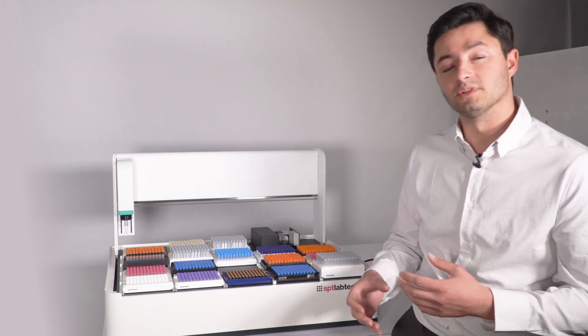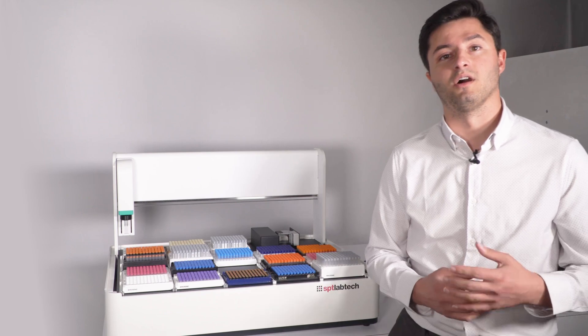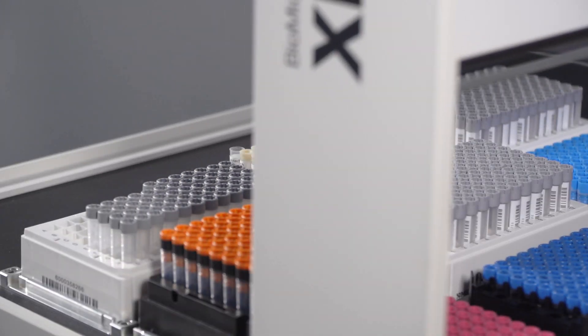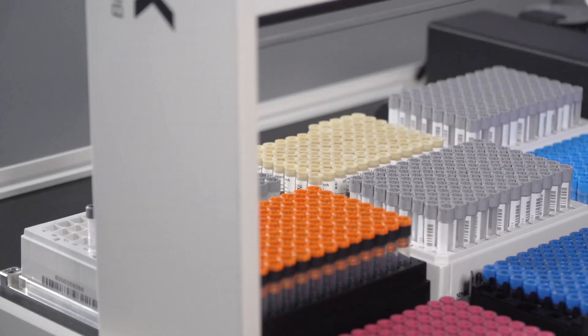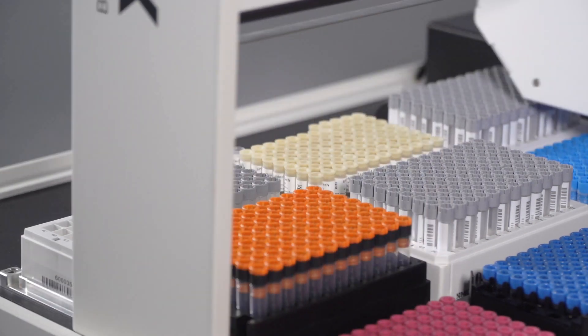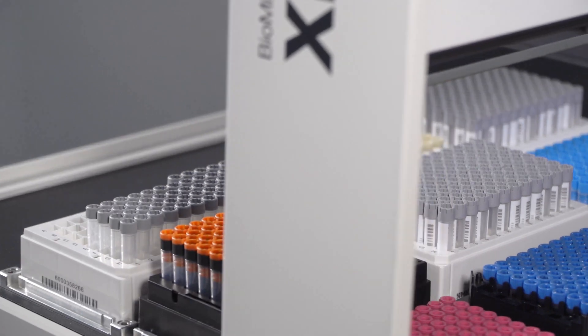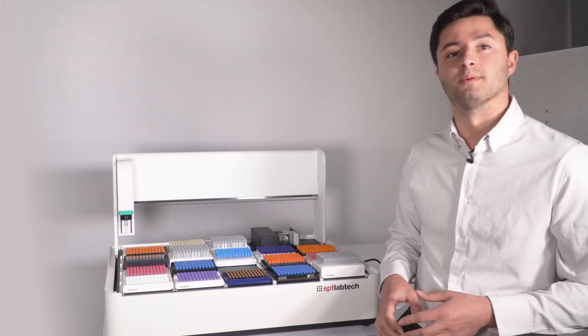This is used mostly to take manual tasks off of scientists so that they can do more productive experiments, automating those tasks for walk-away use. So a lot of efficiency, a lot of drive in the business from a simple benchtop device.